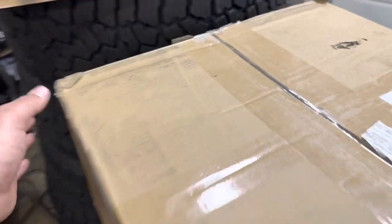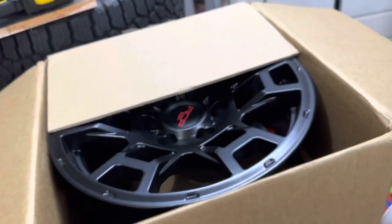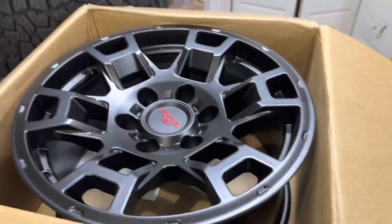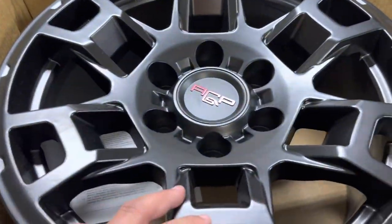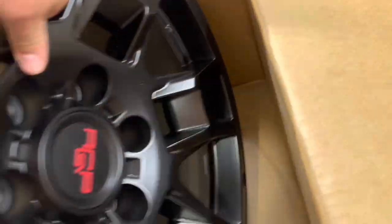I've already unboxed one of these to make this video easier, but these things are awesome. They have a positive 5 millimeter offset. The bore is 106.2, so these will work with Chevy or Toyota but they are meant for Toyota. They're about 25 pounds a piece and they look amazing.